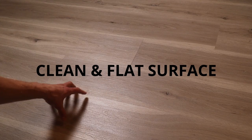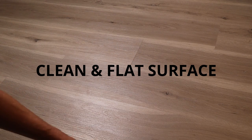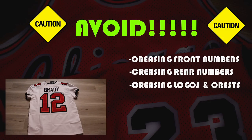The preparation is simple. Always make sure that you're working on a clean and flat surface. Make sure it's clean — you don't want any pet hair or dirt getting onto your jerseys, especially if you're folding them to store. First and foremost, you want to avoid creasing the rear numbers, front numbers, shoulder numbers, and any crests and logos.